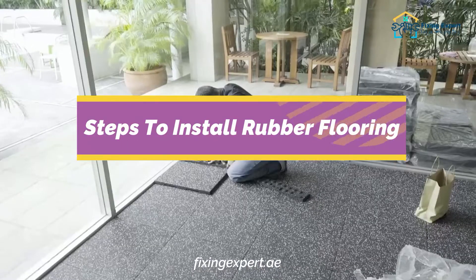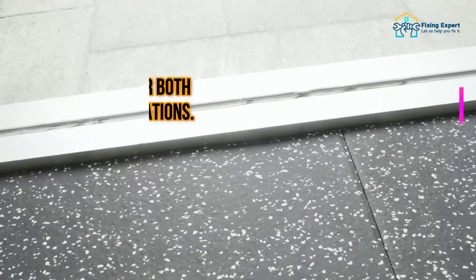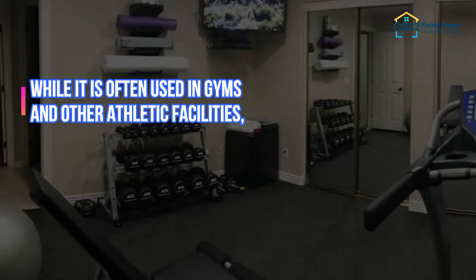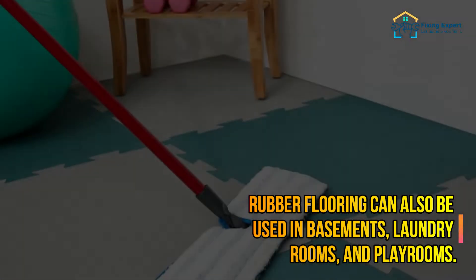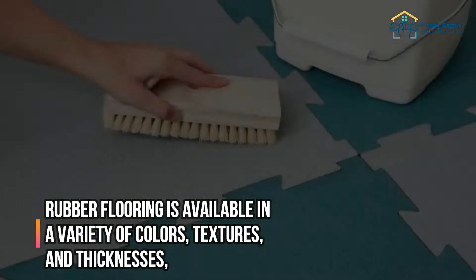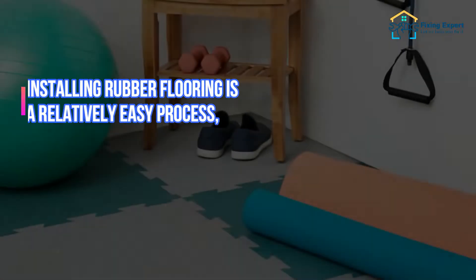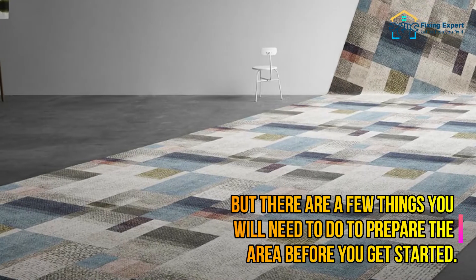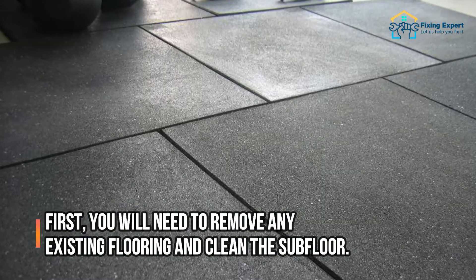Rubber flooring is a durable, impact-resistant, and easy-to-maintain flooring option ideal for both commercial and residential applications. While it is often used in gyms and athletic facilities, rubber flooring can also be used in basements, laundry rooms, and playrooms. It is available in a variety of colors, textures, and thicknesses. Installing rubber flooring is a relatively easy process, but you will need to prepare the area first by removing any existing flooring and cleaning the subfloor.